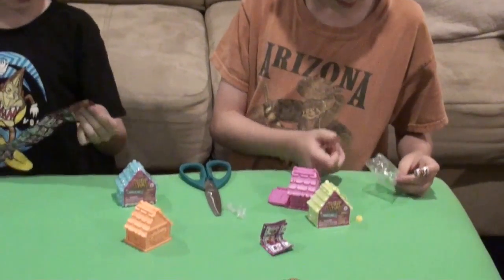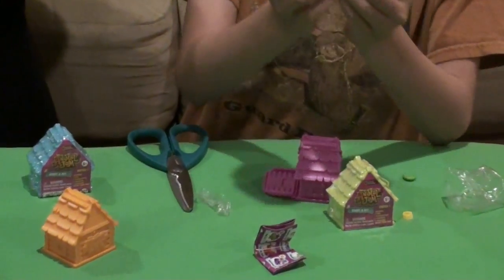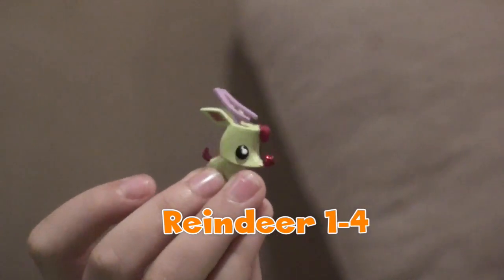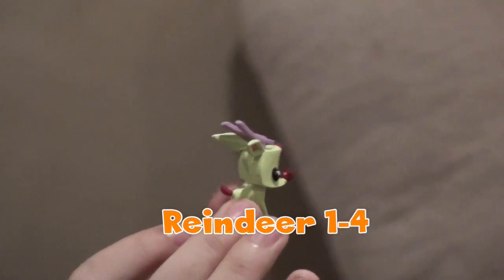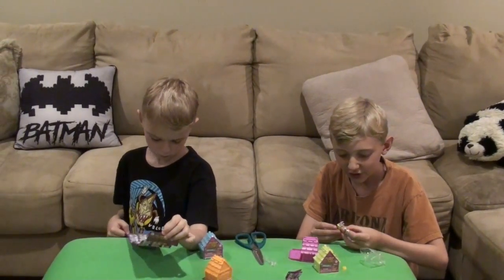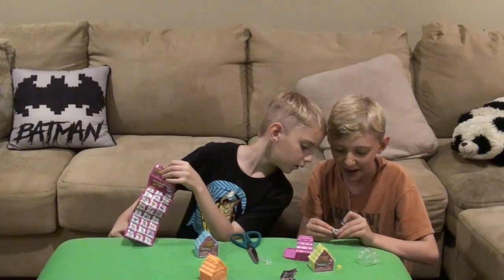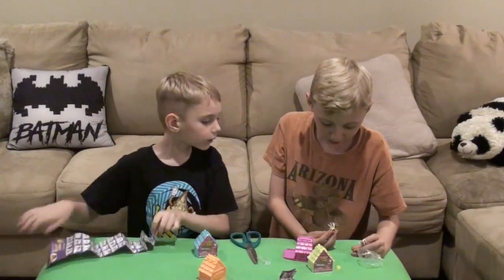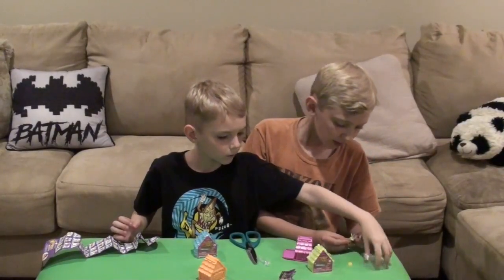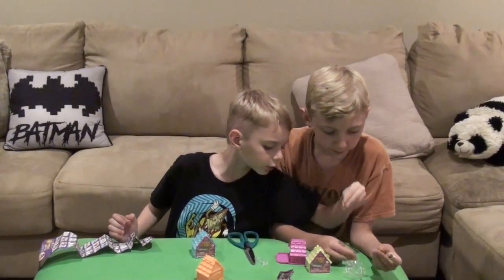Whoa! There's a bunch you could collect. That's cute. Turn it to the side — oh, you got a little reindeer! You can attach something to his back. There's a little hole on his back. It says they are stackable!